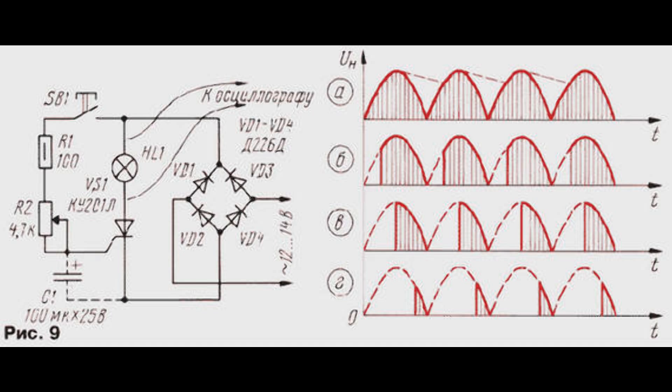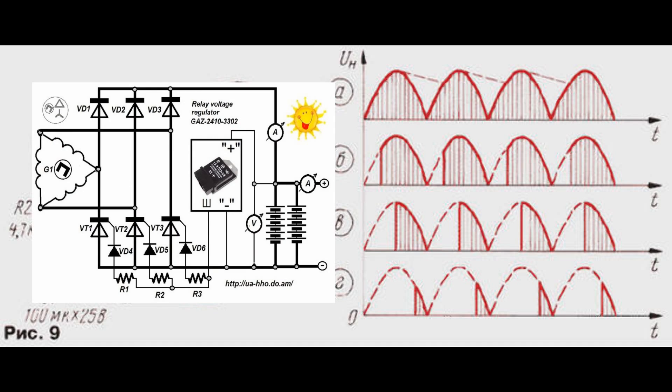Power is removed from the generator and is controlled by a thyristor diode bridge. It is important to ensure the first half-wave is not active. The generator does not have a permanent resistance to rotation.